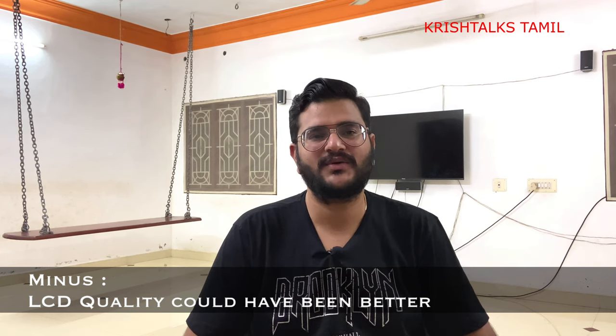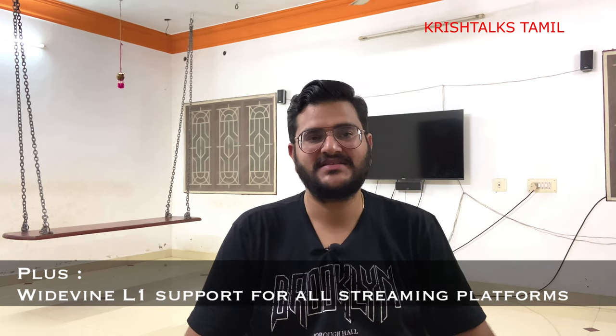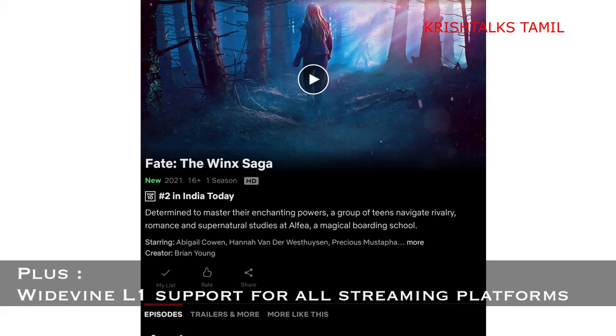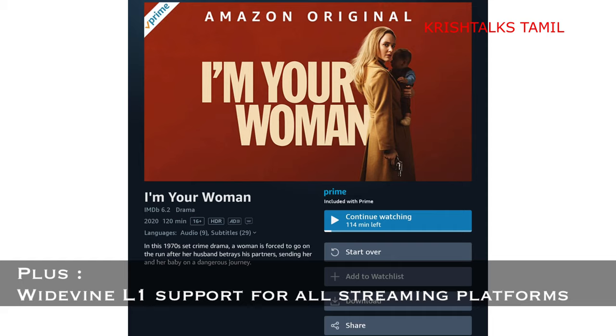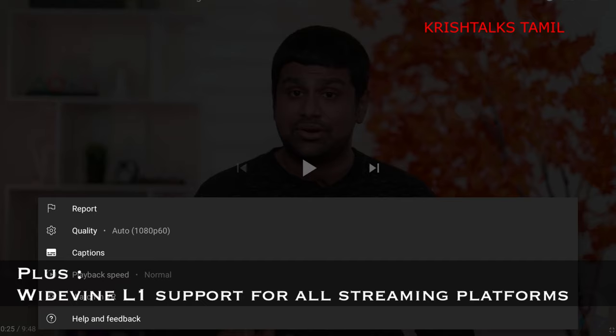The screen supports HDR and the HD quality is quite good for media consumption. There is HD streaming available, and you can watch TV shows and movies on Prime Video. The display supports Full HD at 60 frames per second, but there is no HDR playback.